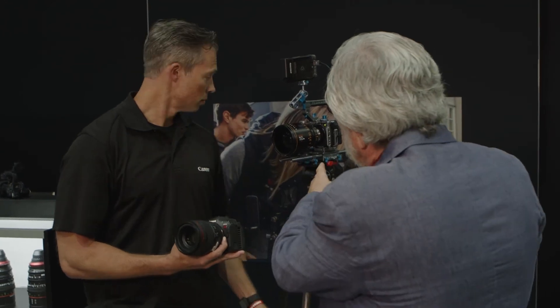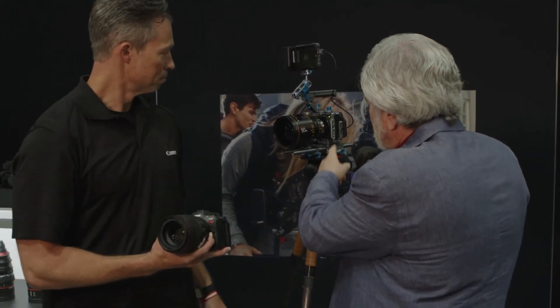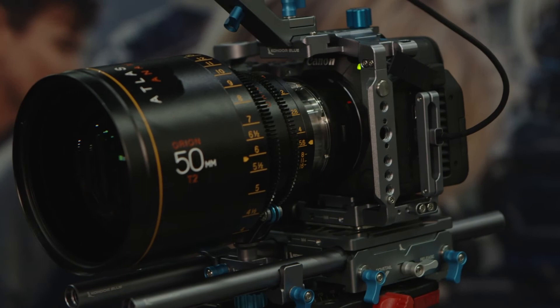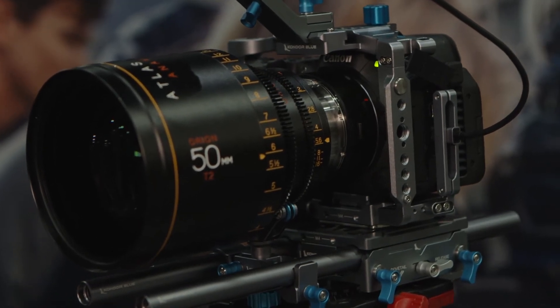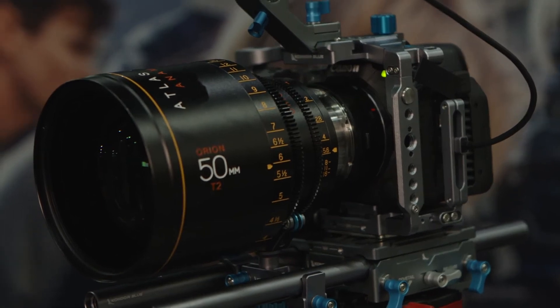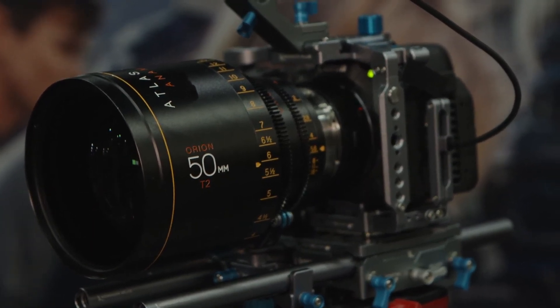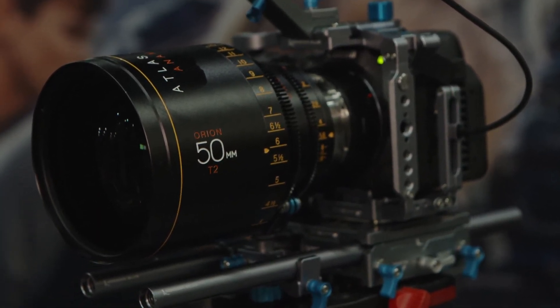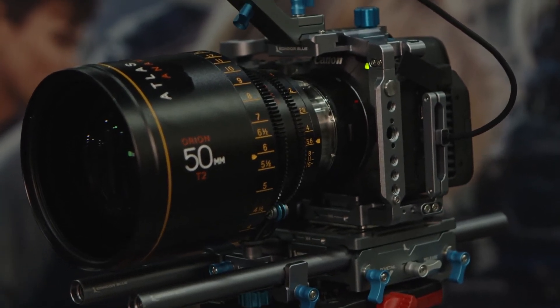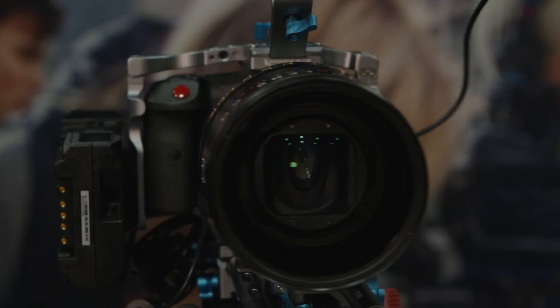It looks like there's an anamorphic lens on that camera with an adapter. This one is an anamorphic lens — it does have an EF mount. There are third-party companies that make the RF to PL adapter. The flange depth on this RF mount is shallow enough that you can put the EF adapter on, then put the PL adapter on, and you open your world to all the different lenses you would want to use.